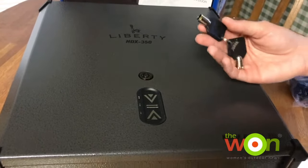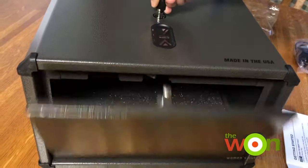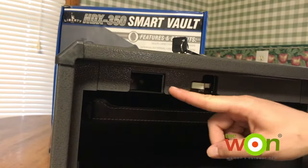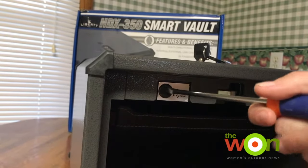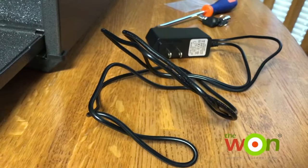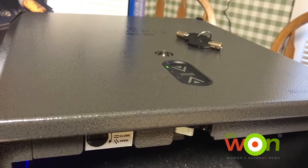The first thing we need to do is open up the safe with the keys to insert the battery pack. Inserting the battery pack is super easy — it goes right here and you just lock it into place. It also comes with an AC adapter to plug into the wall.